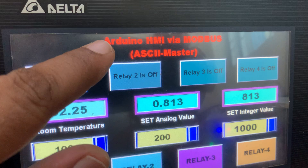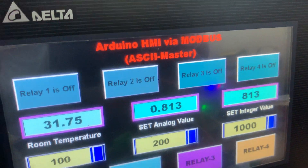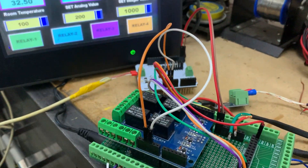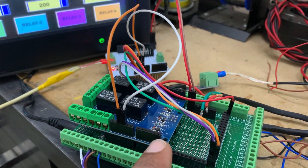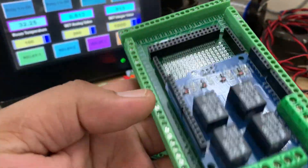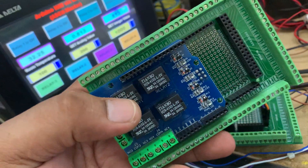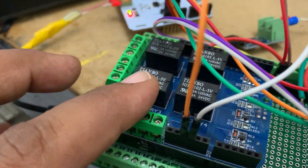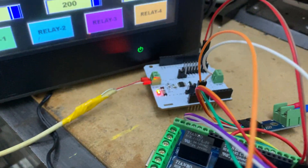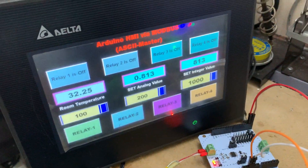I connected Arduino via Modbus — this is the communication format. Presently this HMI device is the slave and my controller is the master. This is the Arduino Mega 2560. I connected a terminal shield and configured four relays: RL1, RL2, RL3, RL4. This RS485 module handles communication between the Arduino and the HMI.